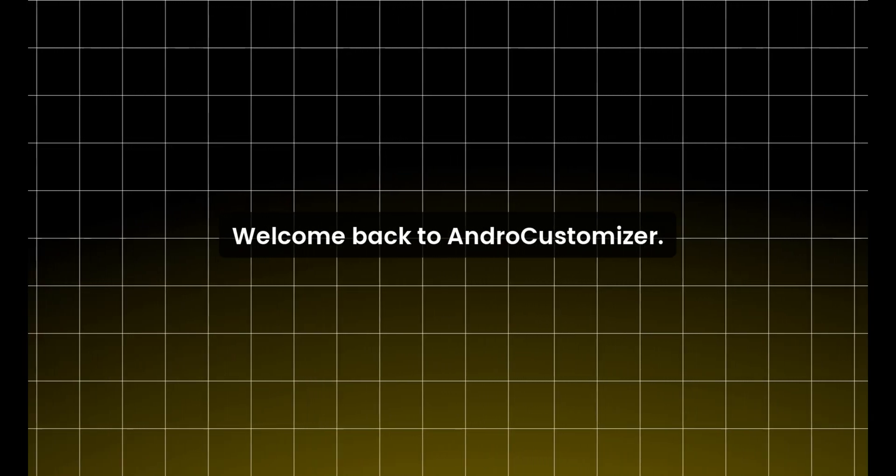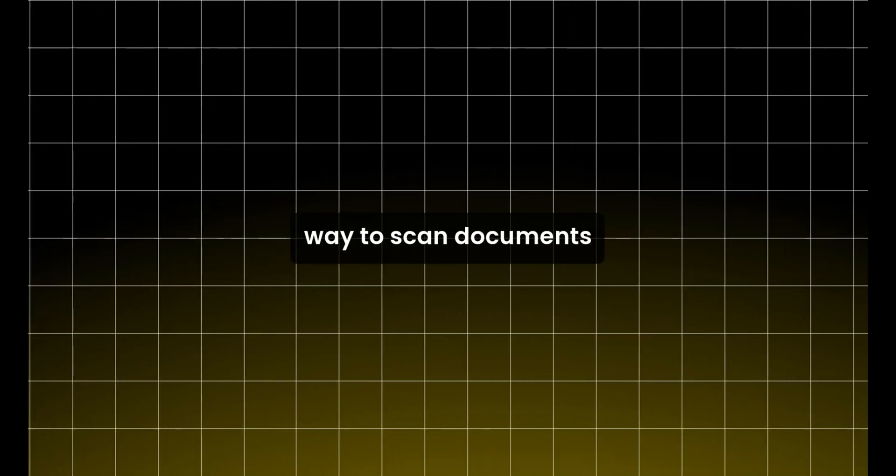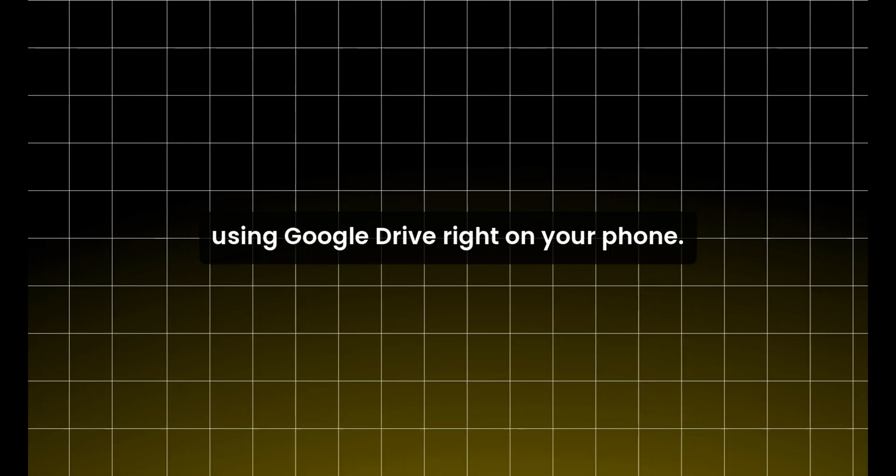Hi everyone, welcome back to Andro Customizer. Today I'm going to show you a super quick and easy way to scan documents using Google Drive right on your phone. Let's dive in.